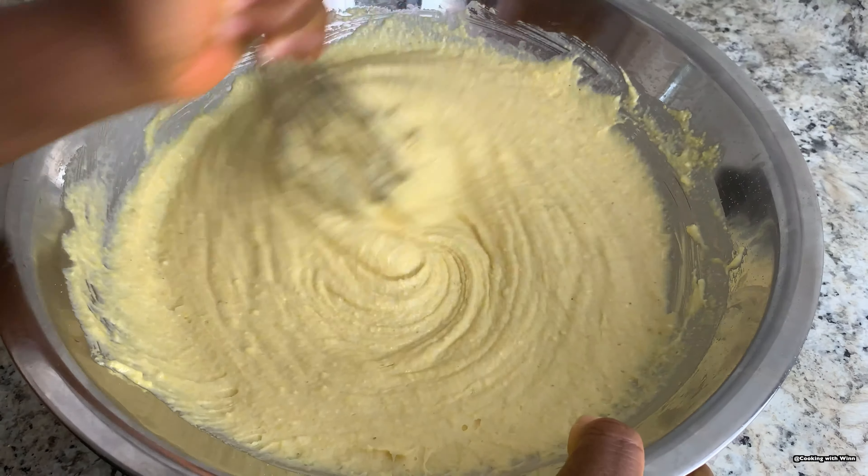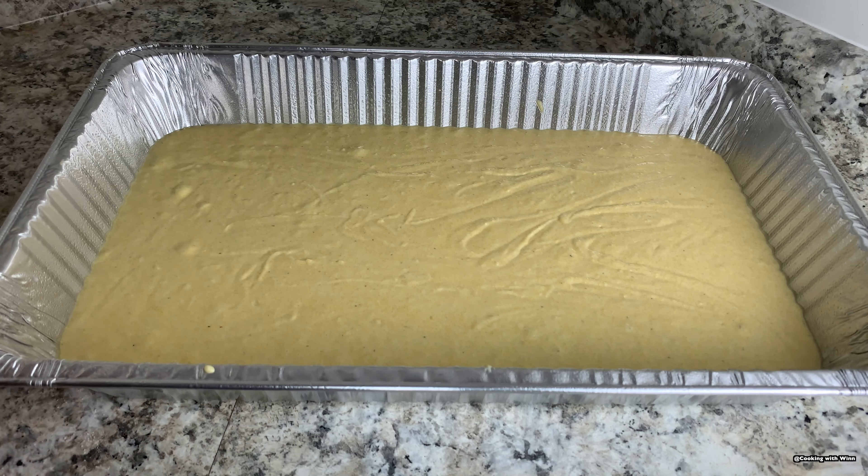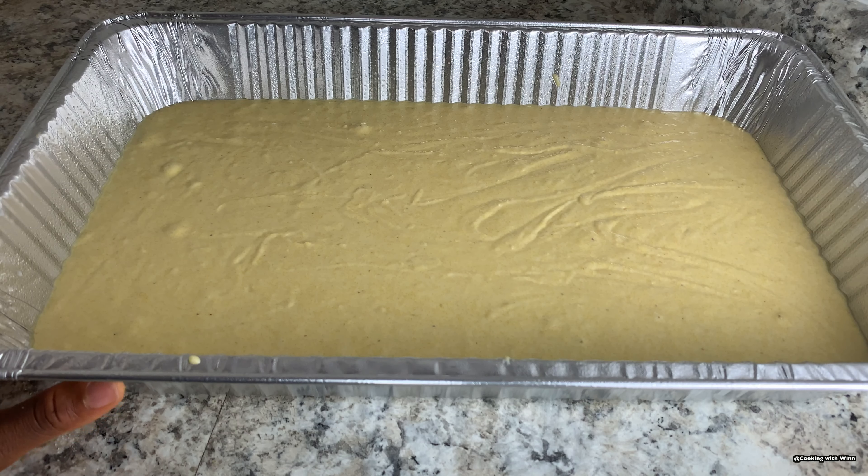Go ahead and pour your batter in and shake the pan to even it out. I forgot to mention — before you start mixing your ingredients, you want to turn your oven on first, set to 355 degrees Fahrenheit. Once you have your batter in the pan, take it to the oven and bake it for 20 to 25 minutes, or until it's golden brown, at 355 degrees Fahrenheit.